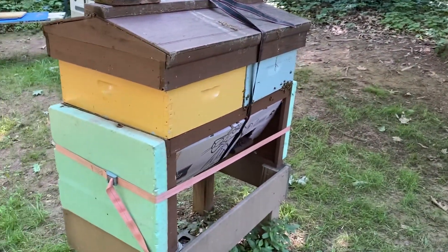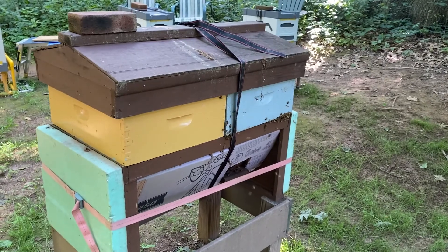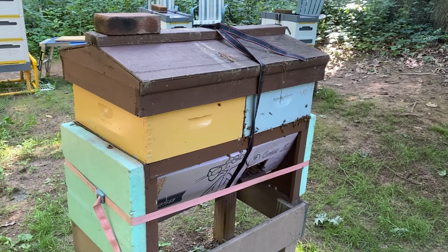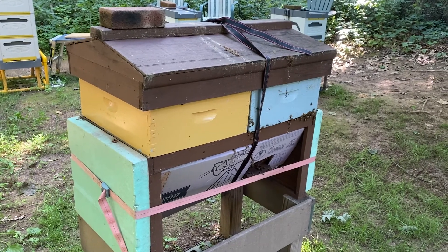These colonies in the middle I haven't done much with — they're pretty much production colonies, I'm going to leave them go. I looked at this one: the honey super on the right, the blue-gray one, is full.